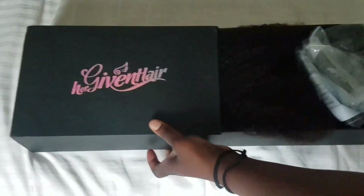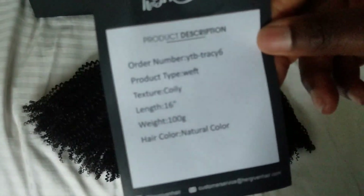Hey guys, it's me Tracy A, back with another video. As you know, her giving hair is where it's at.